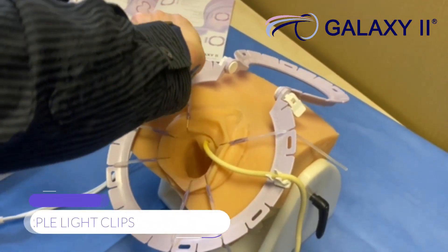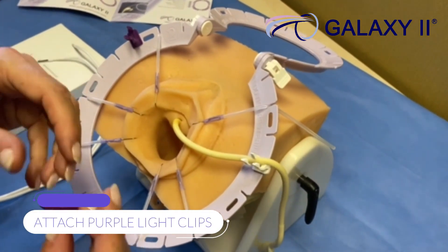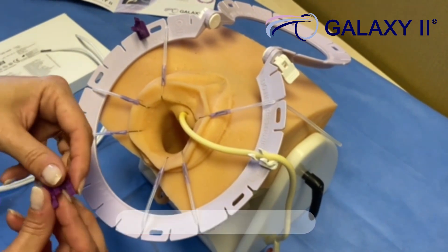Now, attach your purple light clips, placing them where you see necessary.